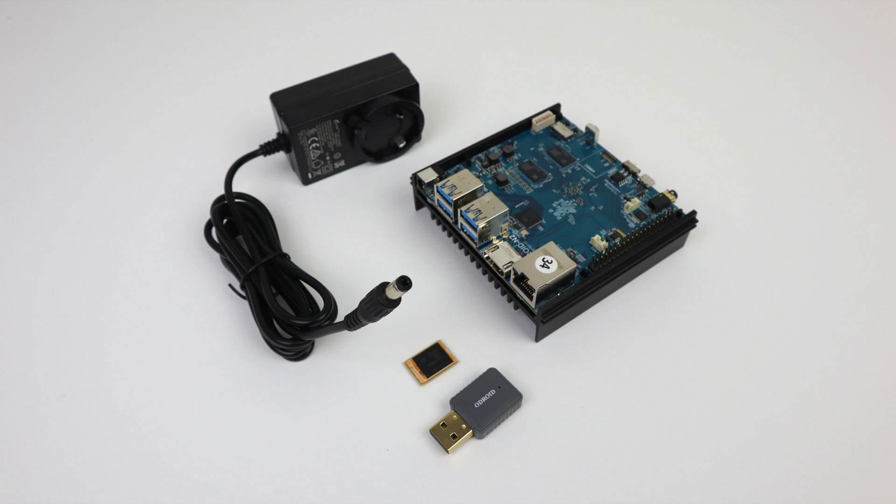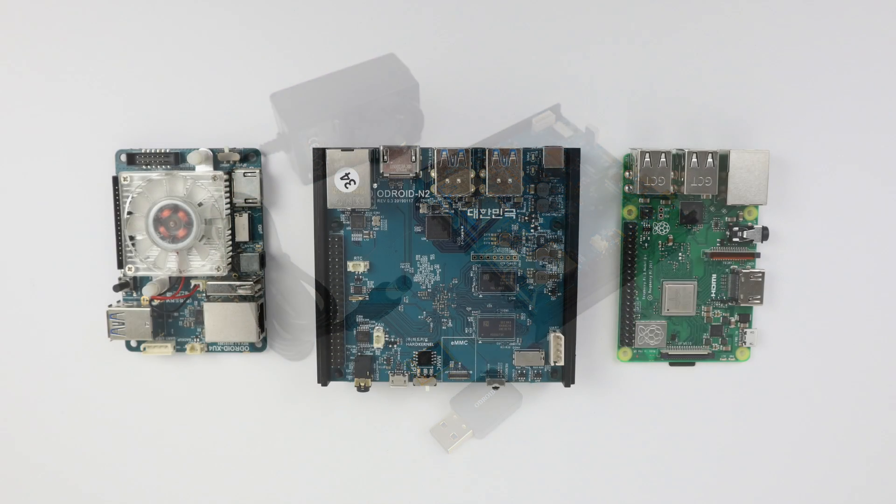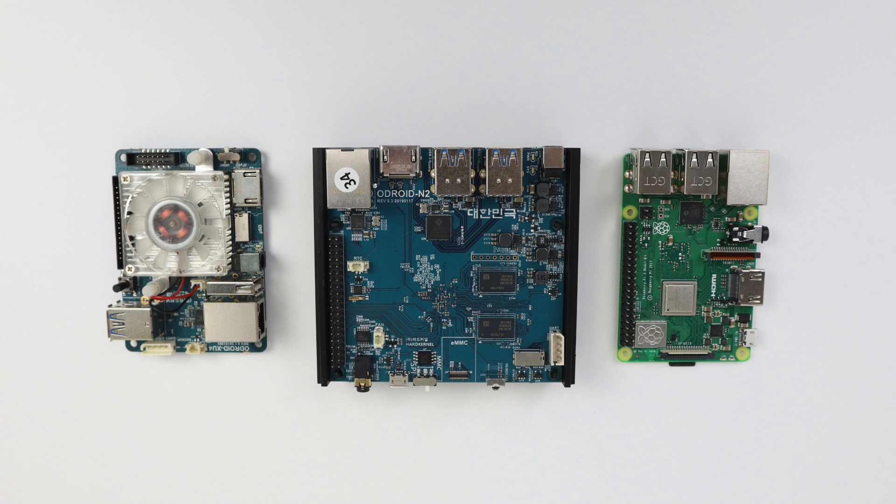These are up for pre-order right now. You can get them from Ameridroid or Odroid's website — I'll leave links in the description. They make two models of the Odroid N2: one comes with two gigabytes of RAM and the other with four. I opted to pick up the four gigabyte model along with a 16 gigabyte eMMC and the official Odroid Wi-Fi adapter. As for the size, it does take up more room than the Raspberry Pi 3 B Plus or the Odroid XU4. You could actually set two Raspberry Pi 3s on top of this board and still see the Odroid N2's PCB from the bottom.